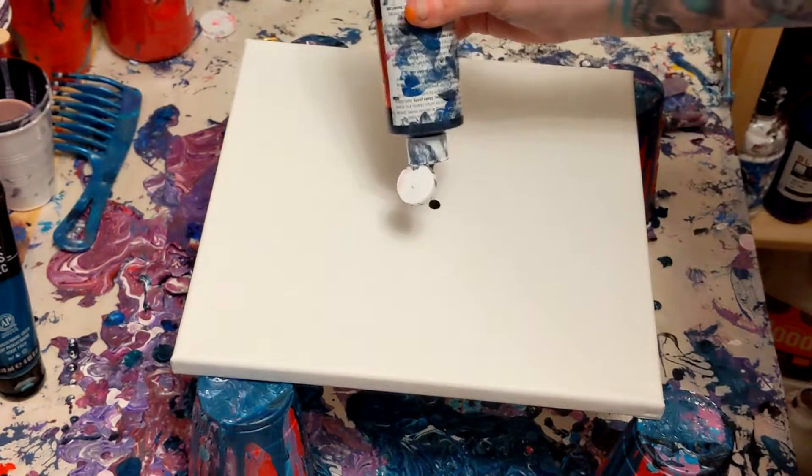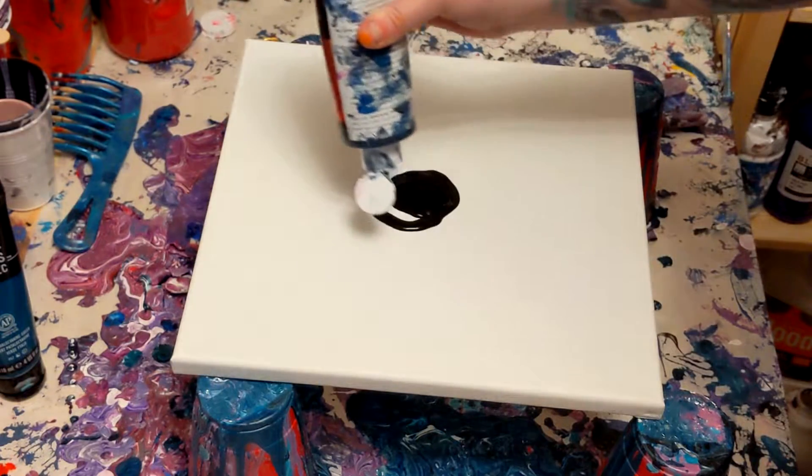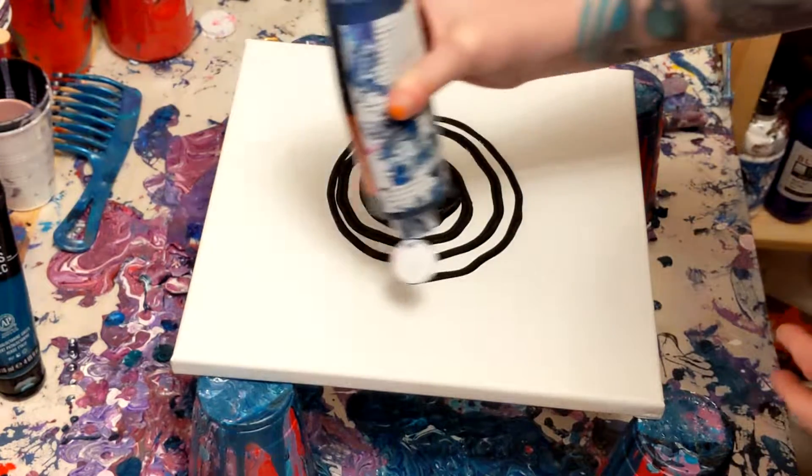Hey everyone, PushingUpRoses here, and welcome back to my art channel! Today, as the title suggests, I will be doing a sink strainer pour.